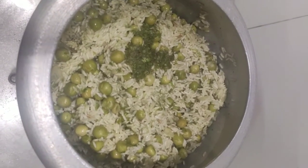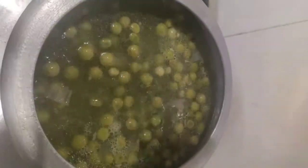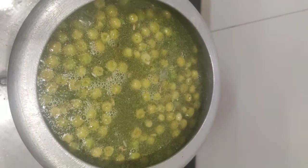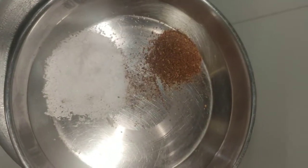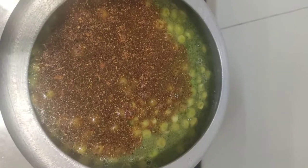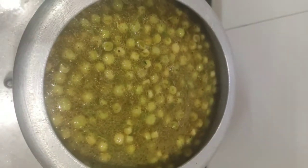Now I am going to add two cups of water, which I have already measured. I am adding the required amount of salt and one spoon of garam masala. Mix it well and pressure cook for two to three whistles.